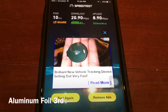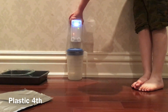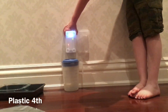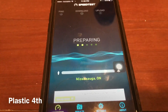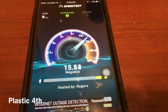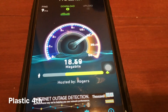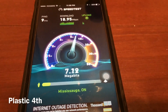My fourth material is the plastic, and my brother is holding it. Let's test this — begin the test. And this is 18.95 Mbps.